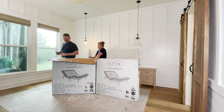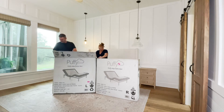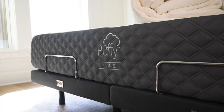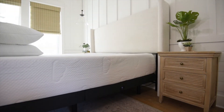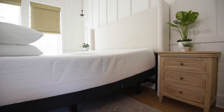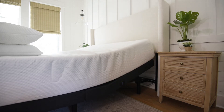Because we have a king size bed, we got two twin bases that sit side by side in a split king configuration. This works for the various king sizes. The two bases can be connected together to function as one, or kept independently controllable. This is perfect for couples as each person can adjust the base to their preferred positions.